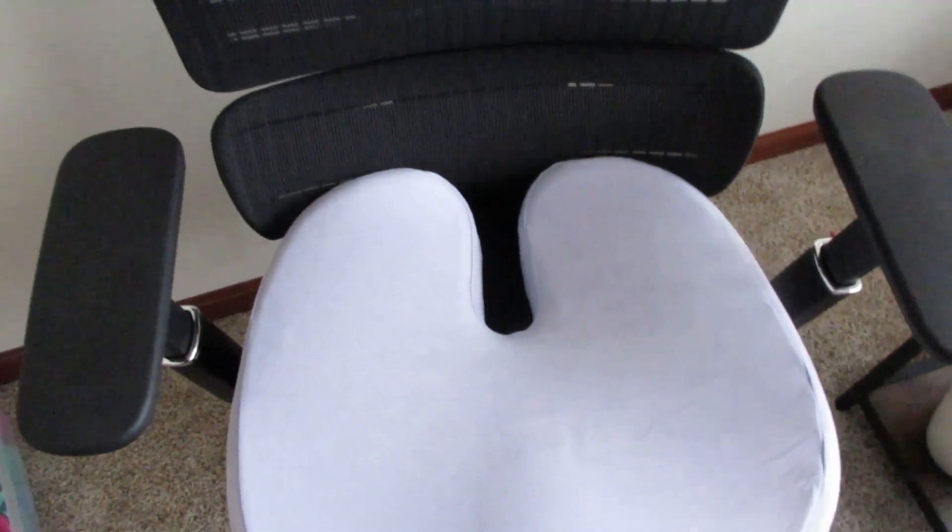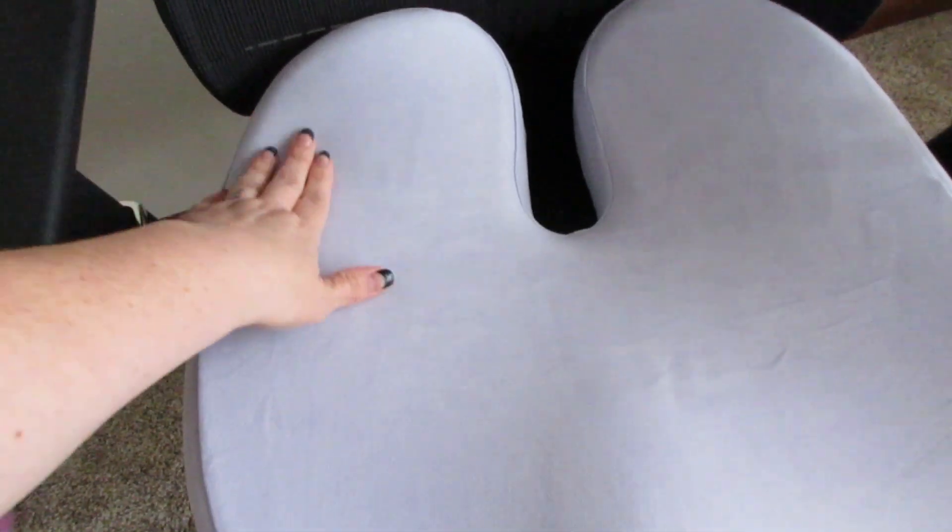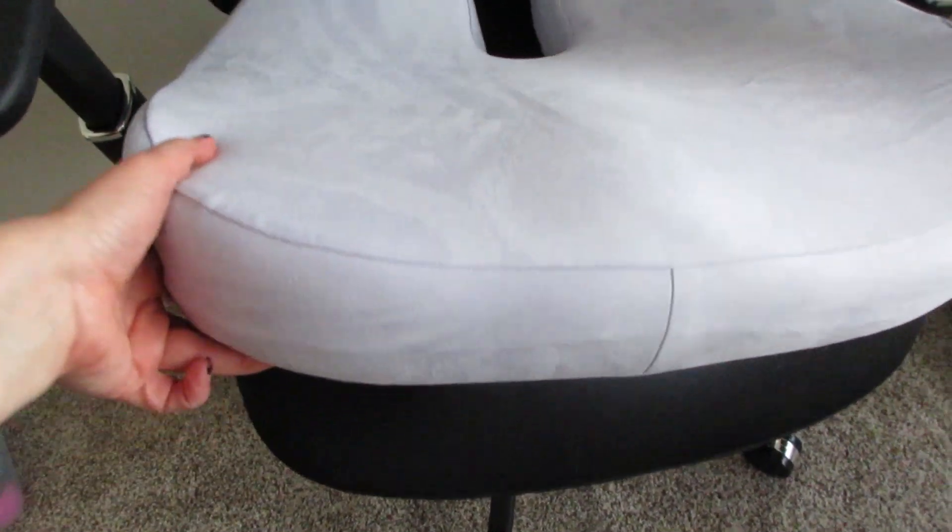So here's my office chair. It fit perfectly on there, and again, that opening goes towards the back. Very, very comfortable. And it's pretty thick, the foam.